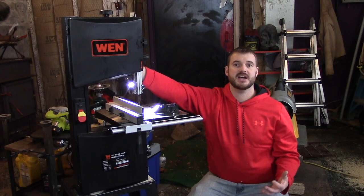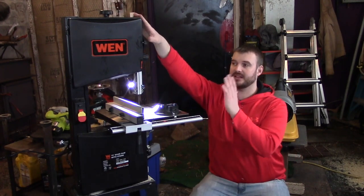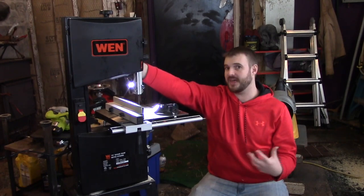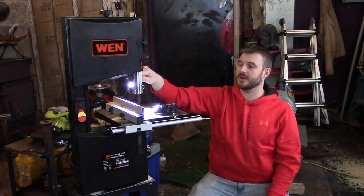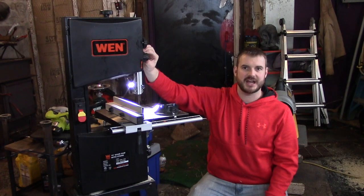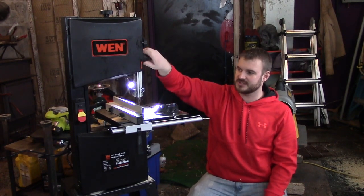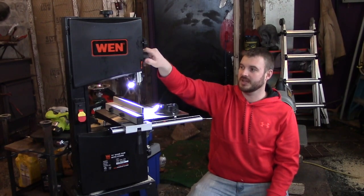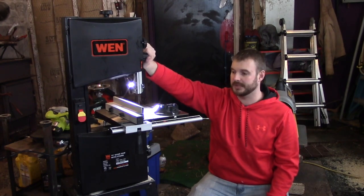Adjusting the blade tension is right on top — there's a knob. The blade alignment on the top wheel is right here on the back, and there's a lock knob for that so it's not going to come out of alignment very easily. To raise and lower the blade guide, it's a cool system: there's a little locking knob on the side you release by turning it, and then you make the adjustment up and down with a fine-tuning wheel. It adjusts well and it's not going to break.